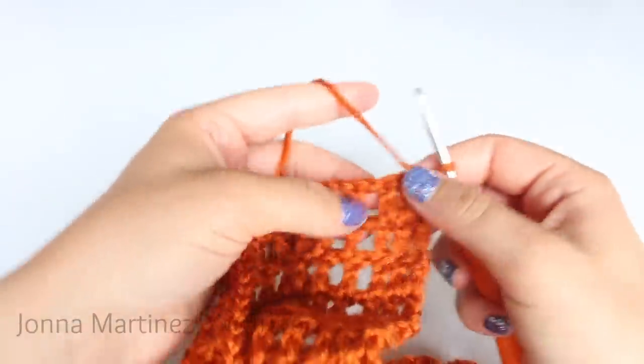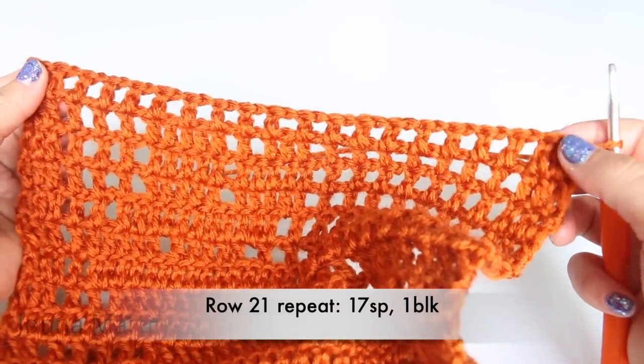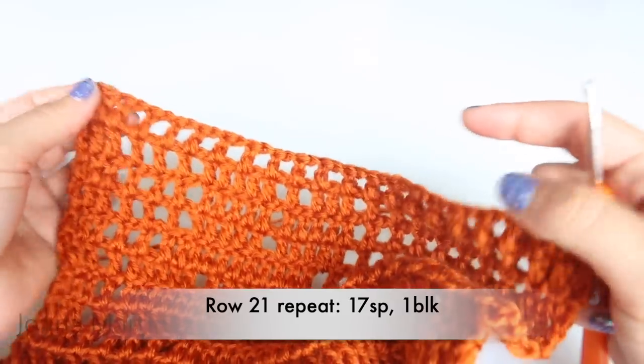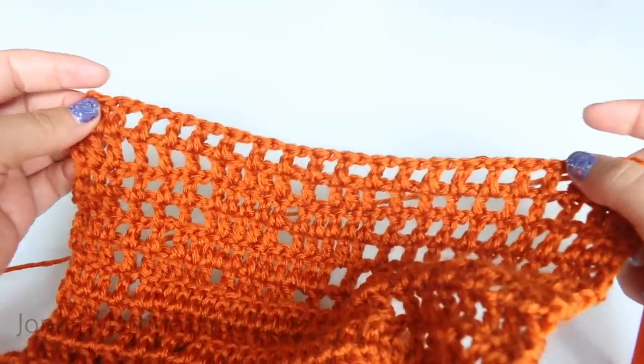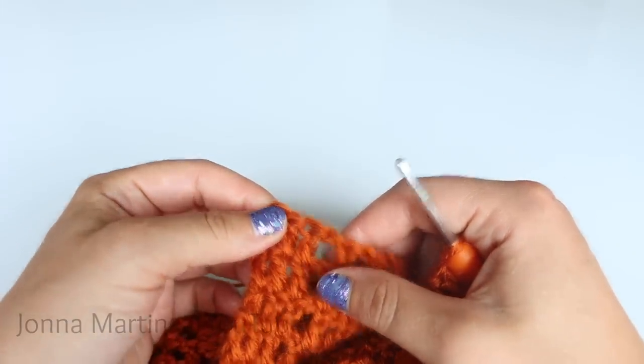Turn to begin row twenty-one. Row twenty-one is going to be exactly like row twenty — do your beginning block, seventeen spaces, then one block. Repeat all the way down your work, and when you get to the end double crochet into your last stitch and turn.